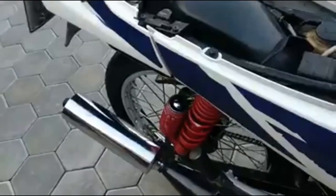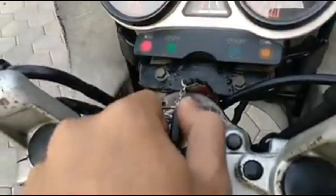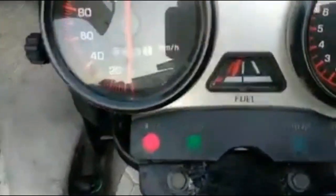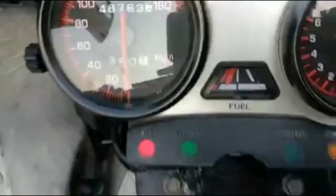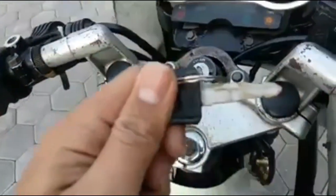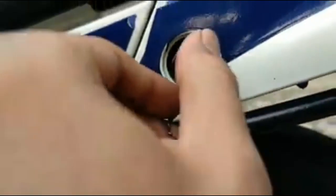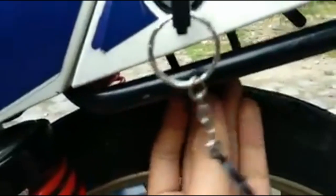Ini ya untuk bagian depannya, masih mulus ya. Ini kuncinya juga masih original — Yamaha. Ini kuncinya bisa untuk 4 lubang ya. Yang pertama ada lubang jok sama lubang buat kait helm. Ini untuk kait helmnya, di belakang bisa untuk kaitan helm ya.